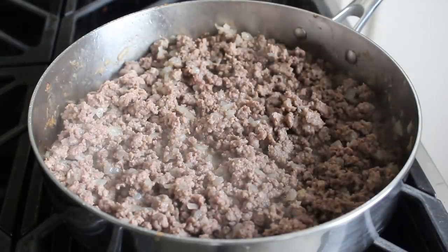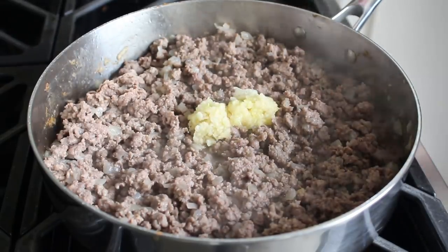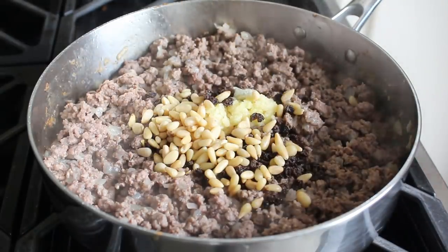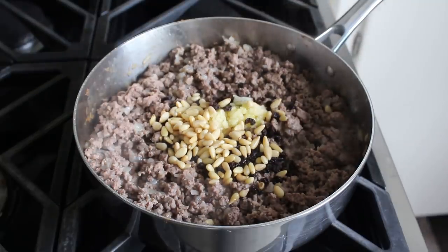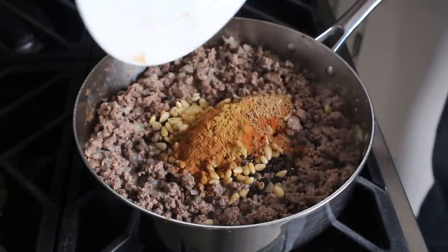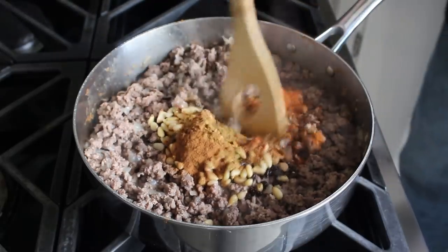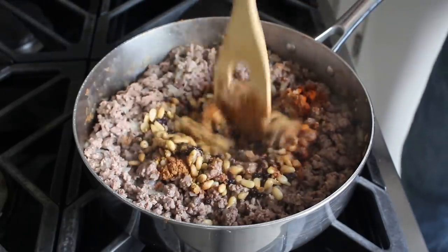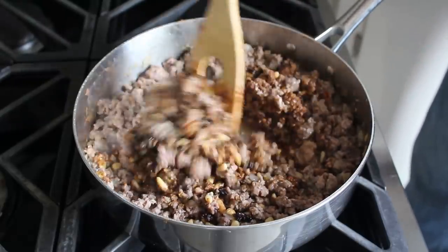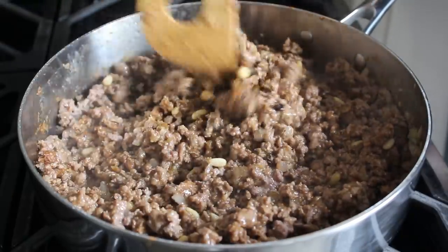That will include some finely minced or crushed garlic, some dried currants, or some chopped up raisins which will have the same effect, and some lightly toasted pine nuts. We'll also add in all our spices, which I measured out ahead of time. We're going with most of our lamb-friendly favorites, including cumin, coriander, cinnamon, freshly ground black pepper, paprika, a little bit of allspice, and cayenne.